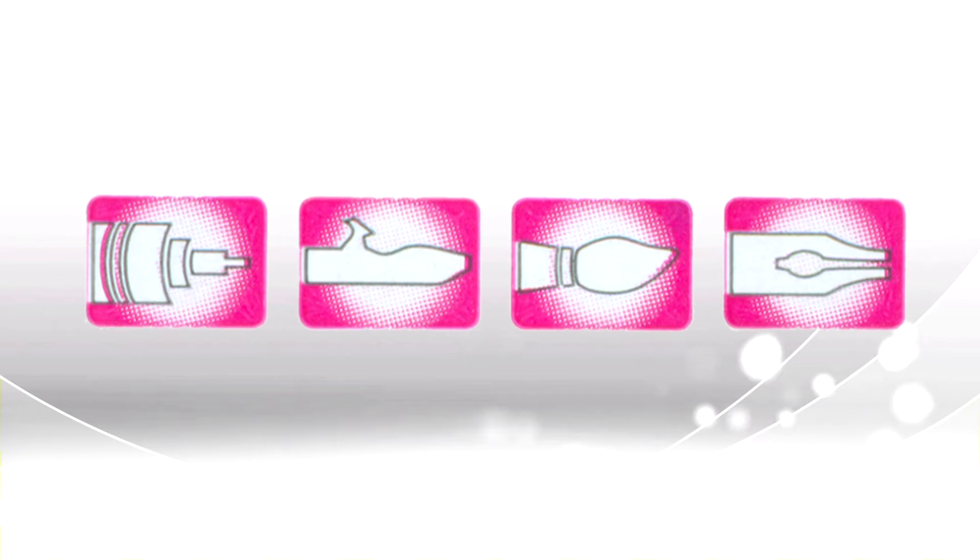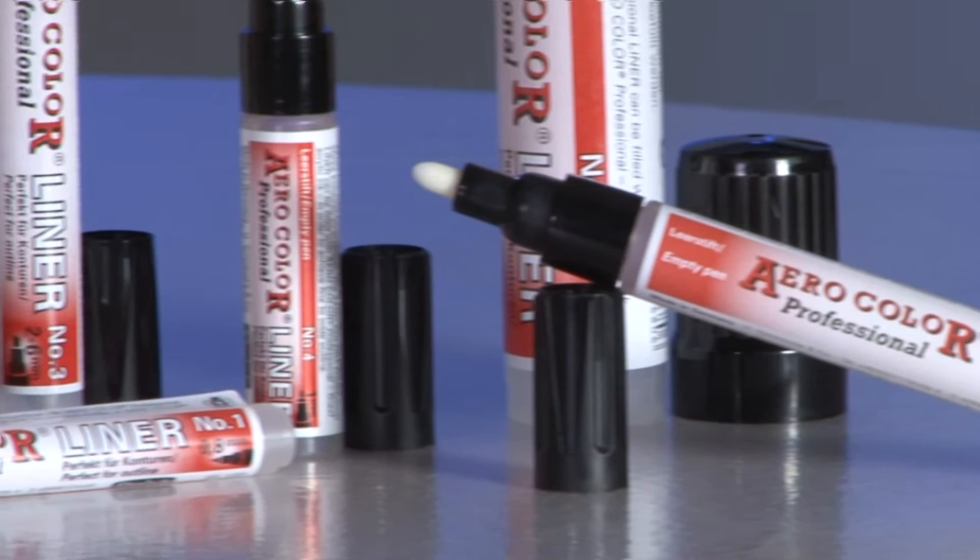AeroColor Professional are a range of fine acrylic inks ideal for use with AeroColor liners as well as airbrushes, regular brushes and technical pens. AeroColor Professional liners are a range of six empty pens that can be filled using AeroColor Professional to offer a range of different applications and techniques. The empty pens can be filled with any of the 36 AeroColor Professional shades, but not the effects colours. They can also be filled with mixes to allow for an almost infinite range of colour applications.